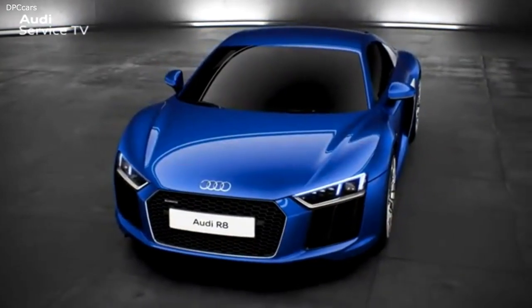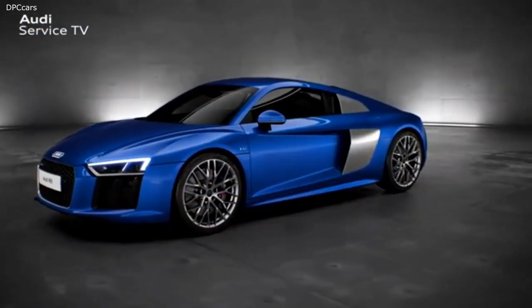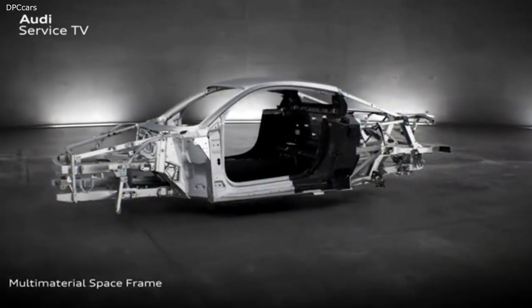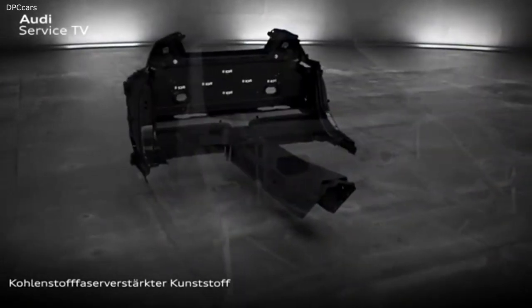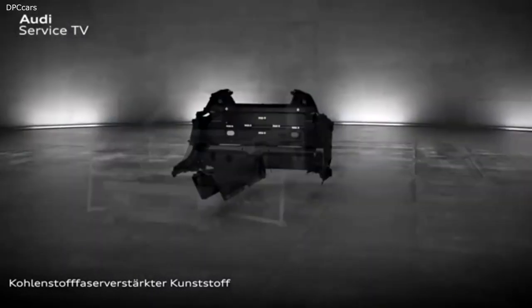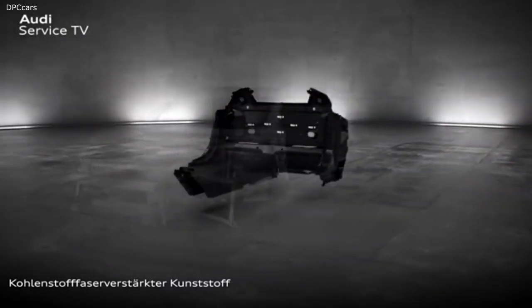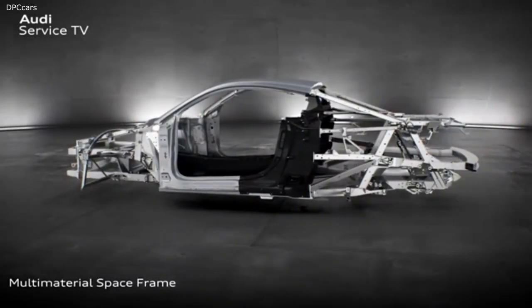One particularly attractive material for multi-material lightweight construction at Audi is carbon fiber reinforced plastic, abbreviated to CFRP. On the new Audi R8 Type 4S, this material is used for the first time in the body structure. The material-related advantages, in particular the relationship between weight and stiffness and strength, are significant in the case of CFRP.